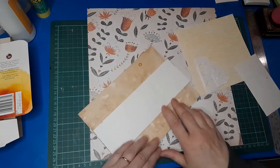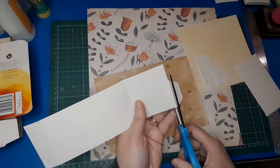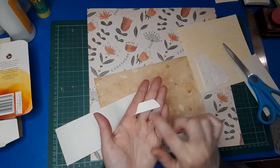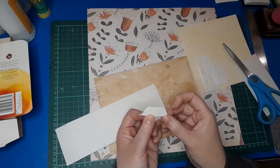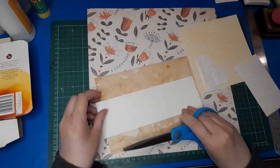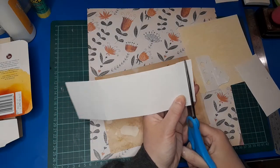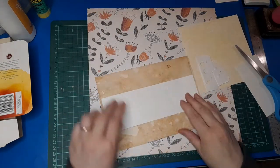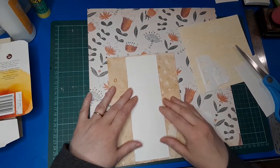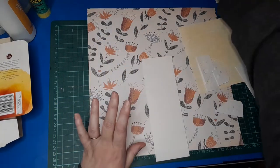I'm just measuring this on my page and cutting this little tab bit off the top. If you don't have an envelope punch board or something similar, look for these little tabs as a template to trace around to create a file tab for the top of a journal card. Just a little bit off the bottom too, so it fits the page nicely. This is a standard A4 sized piece of paper folded into a journal page, so that's about the right size — this is going to be my belly band base.